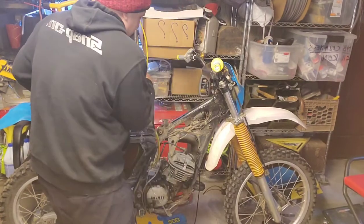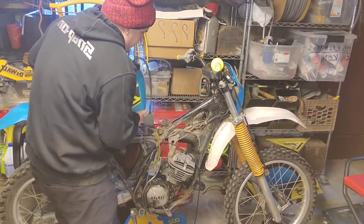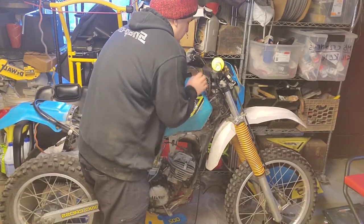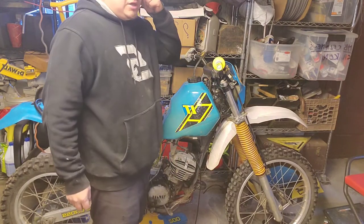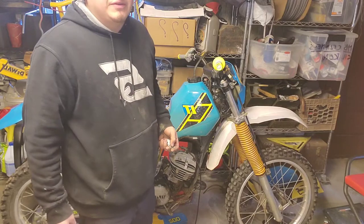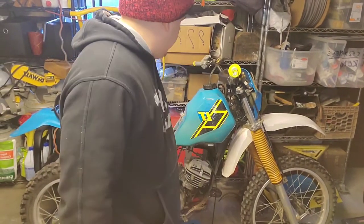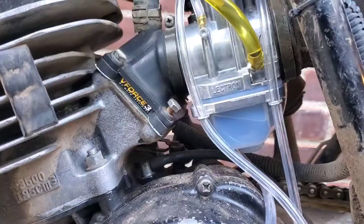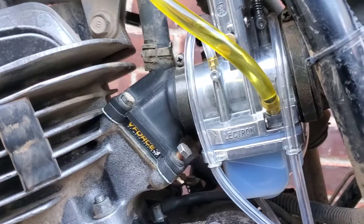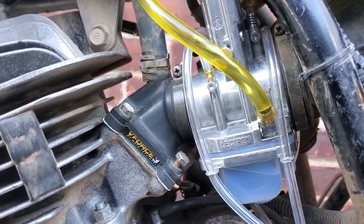Now that the exhaust and carburetor are on, I'm going to install the fuel tape and then test to see if the bike even turns on. One thing about Electron — before you order the carburetor they ask what modifications you have, what kind of riding you'll be doing, and the altitude. I told them trails, reed, and exhaust. The bolt wasn't flowing so I checked the Electron website — they said to just tap it, so I tapped it and it flowed.